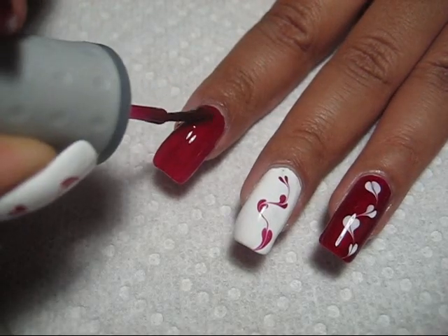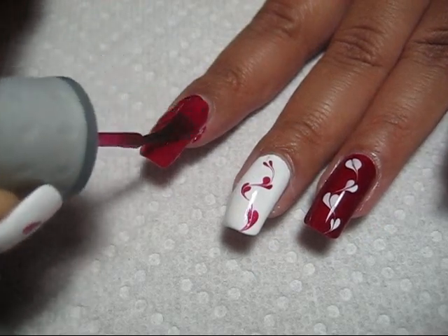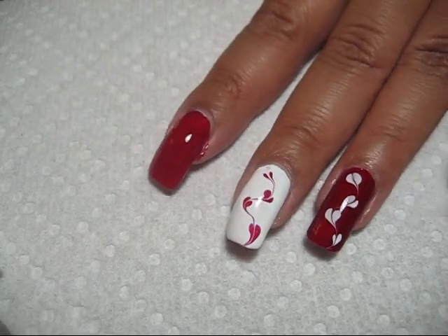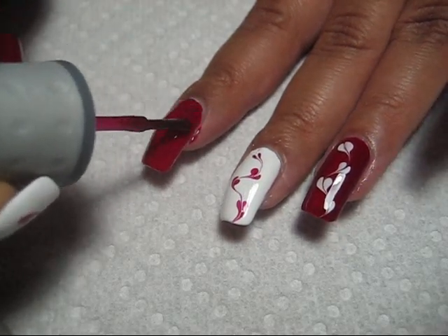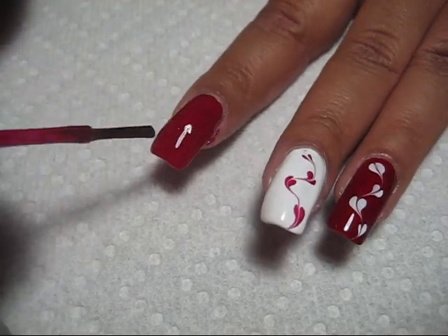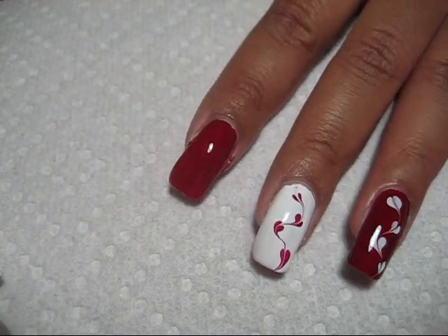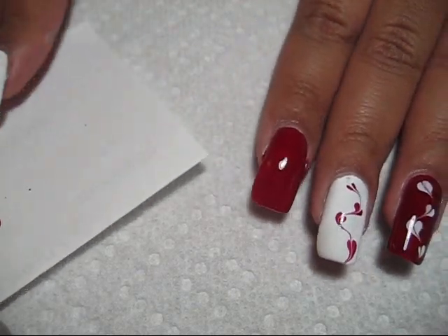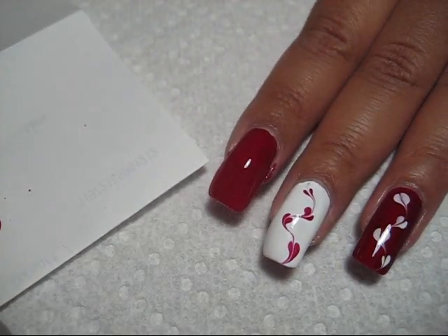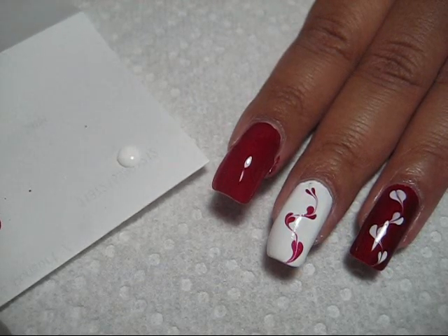I'm just going to put two pretty thick coats of color on there so that we have a nice wet base for the marbling. If you see any spots where the color is kind of thin or needs a little more, just go ahead and dab some extra color on there. I've got a piece of scratch paper here and I'm just going to dab out some of Orly White Tips.